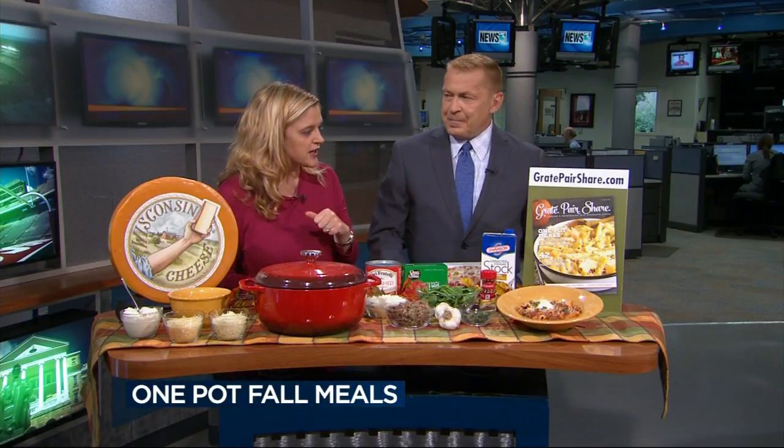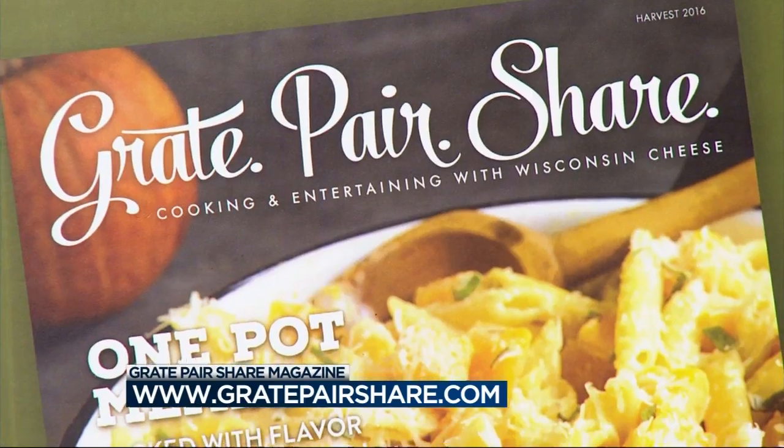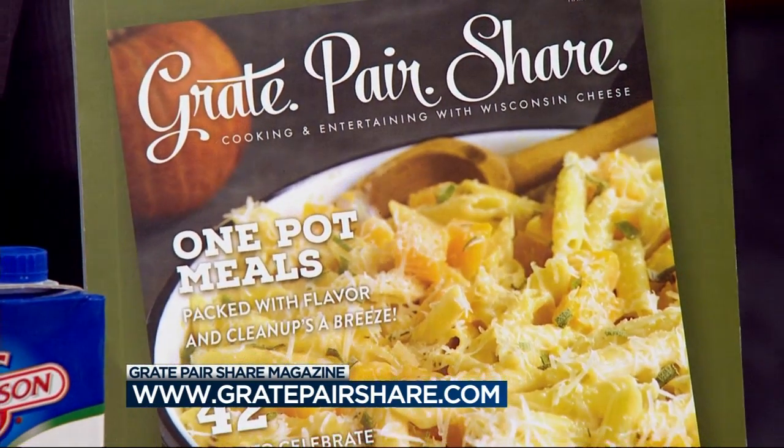We're very excited to launch our brand new online magazine, that's Great Pairs Share. You can see the cover has a lot of great one-pot meals, so you don't have to do a lot of dishes — simple to make. Hopefully, if you have a busy schedule, you can make a big pot and it'll last you a few nights, maybe.